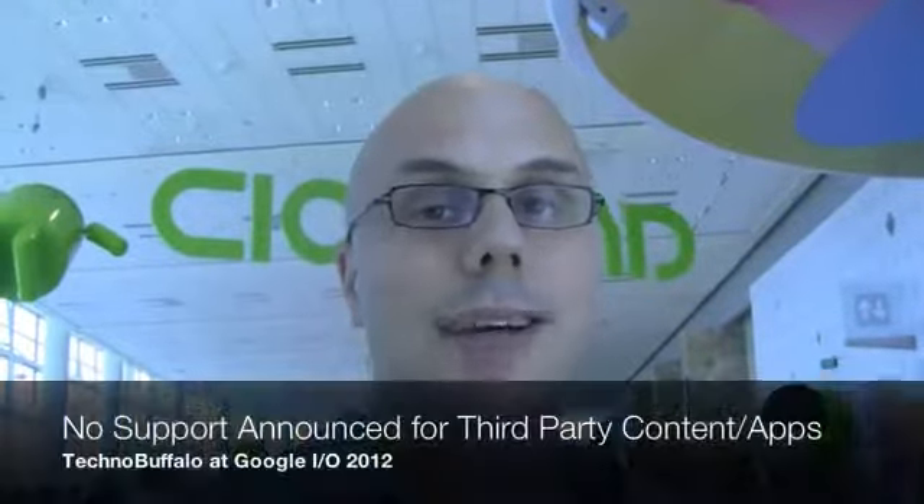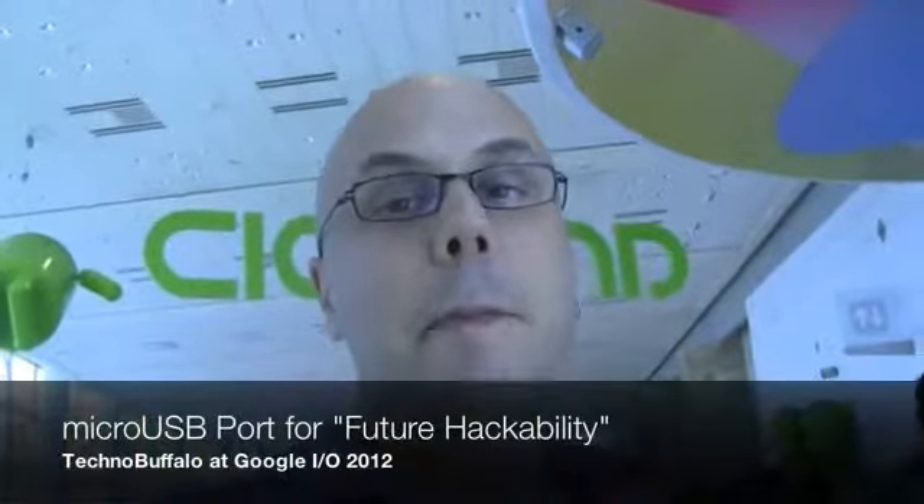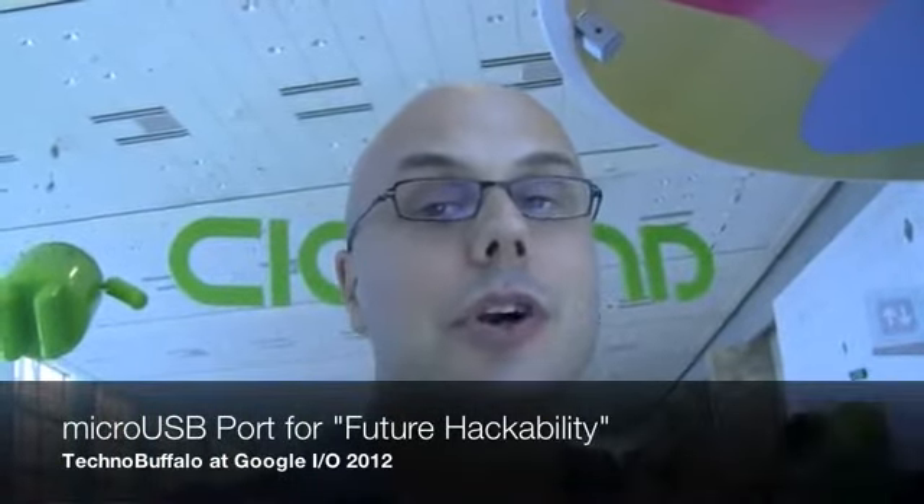The big limitation I've found with the Nexus Q is that it only supports content from the Google Play Store or from YouTube. So far, nothing has been announced about plans to integrate with third-party services — and immediately I think of Pandora, Spotify, all the streaming audio services. Nothing yet, but there is a micro USB port, and during the announcement Google said they're encouraging hackability, so who knows what that means.